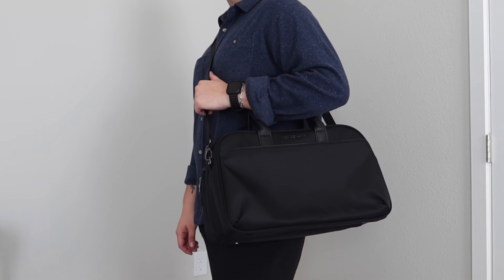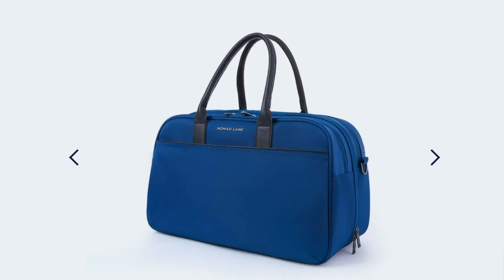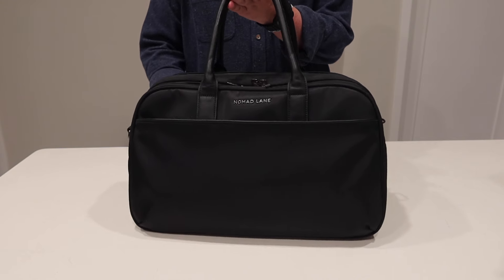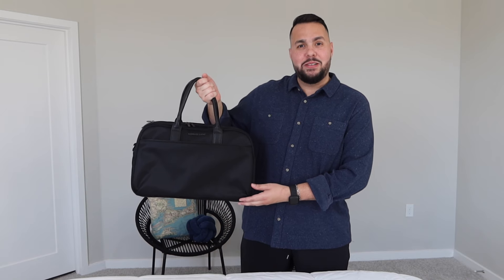I see passengers on a daily basis sizing those bags, afraid of paying those fees, but you don't have to worry about that anymore because I am here to talk about the Bento Bag B4 from our friends at Nomad Lane, which I'd like to thank for sponsoring today's video. This bag comes in different colors and also different hardware colors. I am a flight attendant so I decided to go with the black color and I chose the gunmetal hardware so I can use it for my personal travel and also when I go on flight attendant trips.